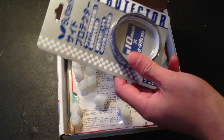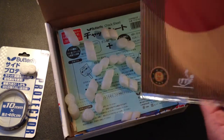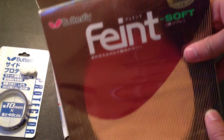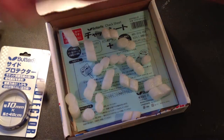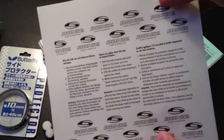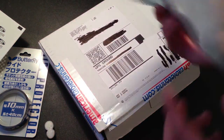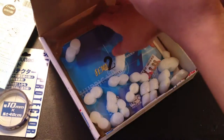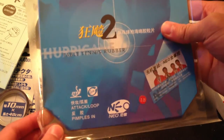Okay, here are my side protectors. I got the Butterfly Fient Pimple Up. We got two different kinds of check sheets: a Donnick one and then a Butterfly one. Pretty nice. And then my Hurricane 2 rubber, Neo.